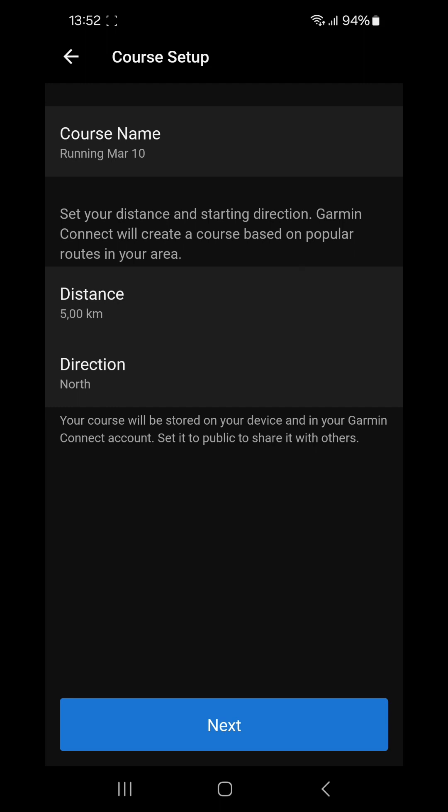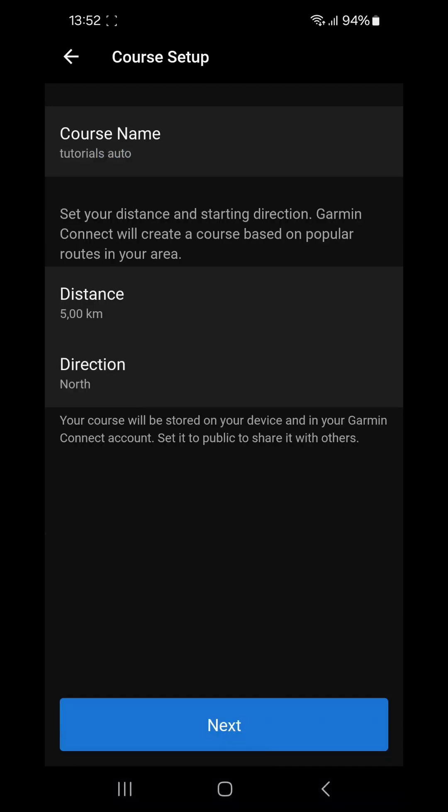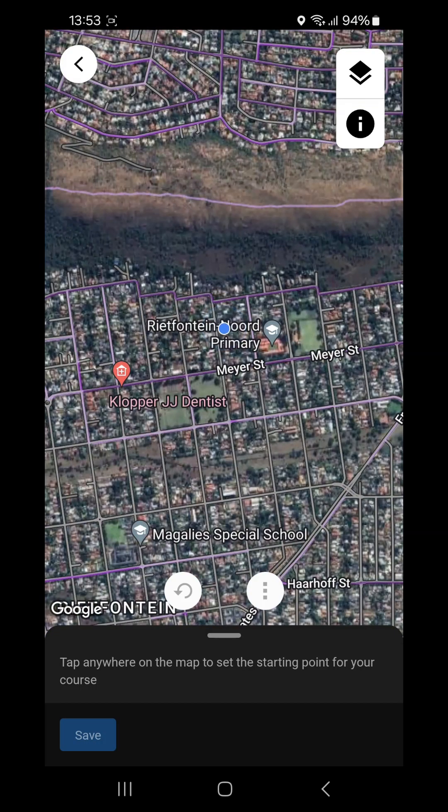Let's do the automatic course first. It's going to ask you your course name first, so let's name this 'Tutorial 2'. Then it's going to ask you a distance — let's keep that on five kilometers. Then it's going to ask you a direction to start in. If you know the area and know which direction you want to run — maybe early morning you don't want to run east, or late afternoon you don't want to go west into the sun. Let's keep it on north for now and press Next.